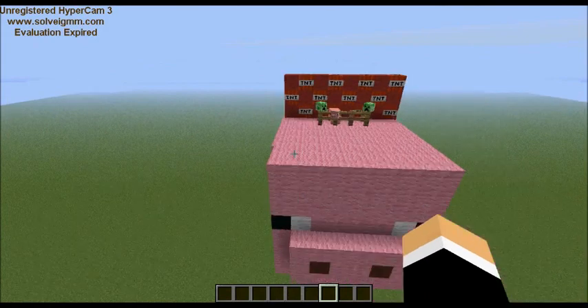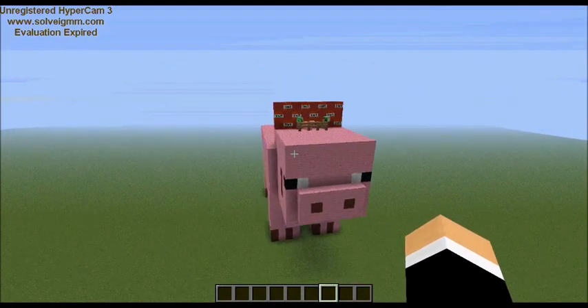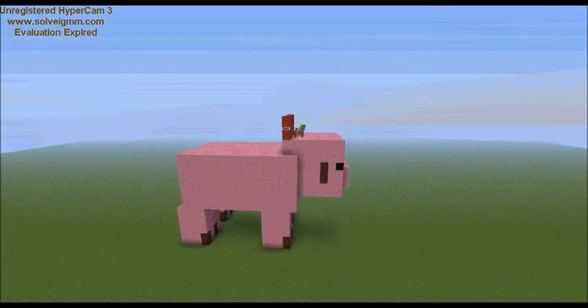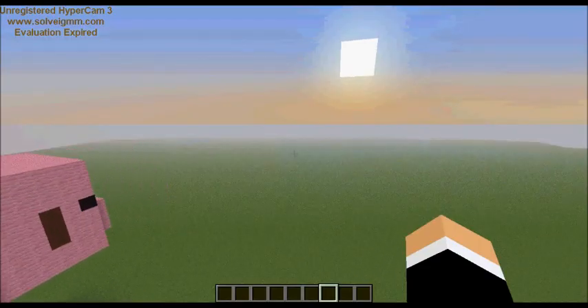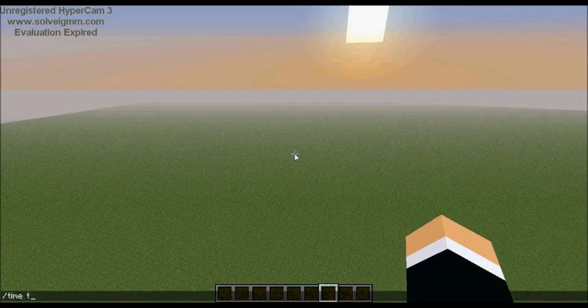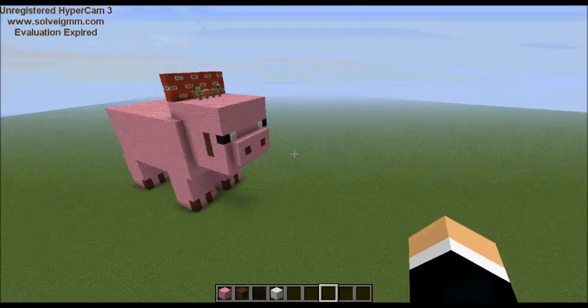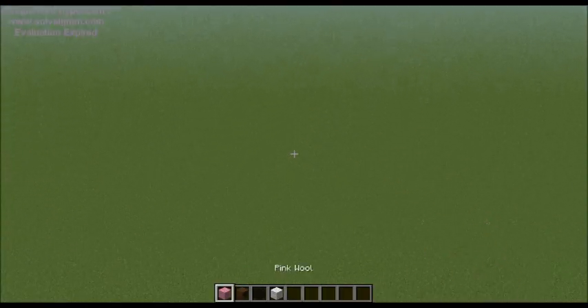So what we're going to need is: one, a big area, and we are going to need pink, brown, black, and white — and that makes all the colors we need.